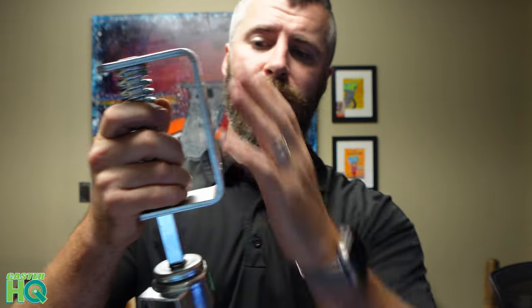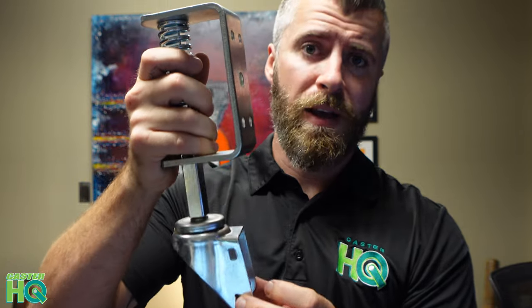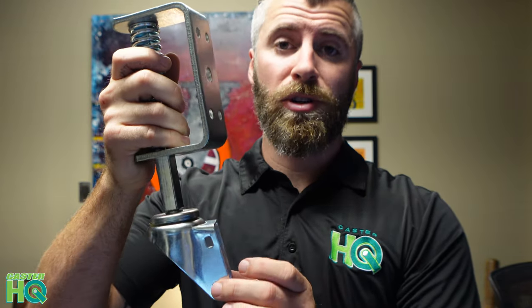This whole thing is actually zinc plated. You use your standard steel when you manufacture this, and then we do a plating of zinc. That adds extra corrosion and rust resistance, so this is great for being outdoors. You're not going to have to worry about it rusting like a lot of the other cheaper gate casters on the market tend to do.